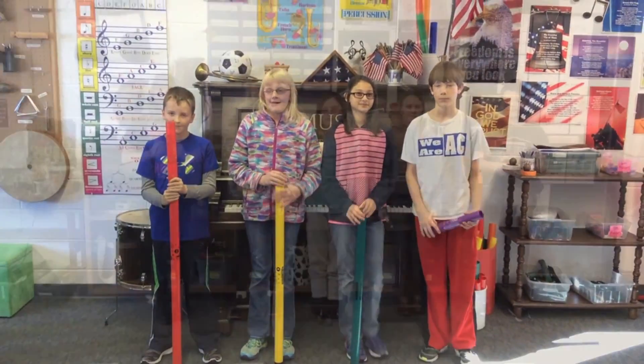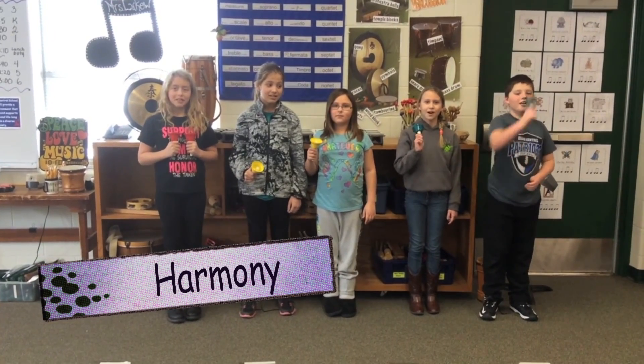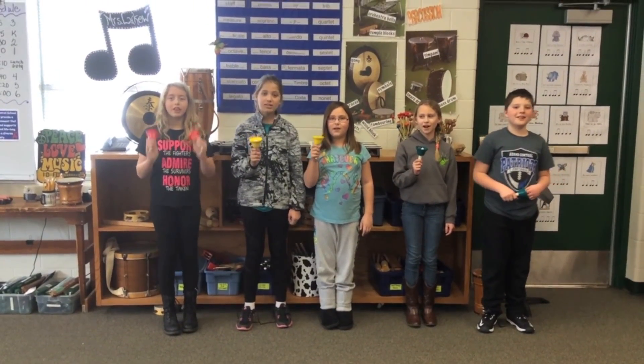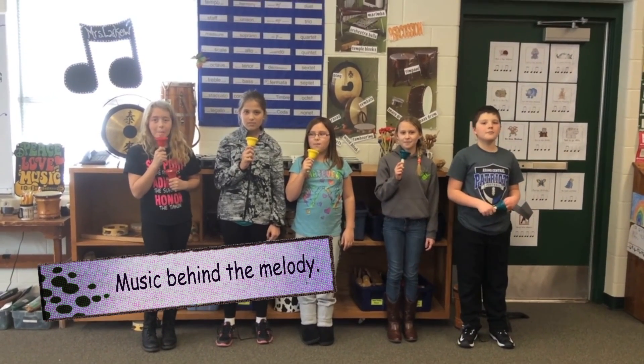Yay! Harmony, take 24. Ready? Go! Harmony, harmony, harmony — it's the music behind the melody.